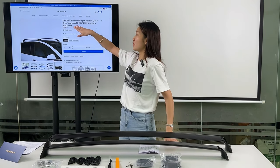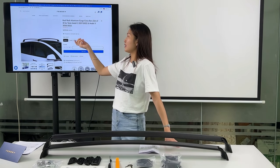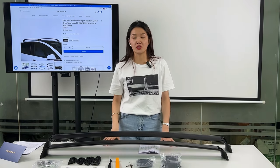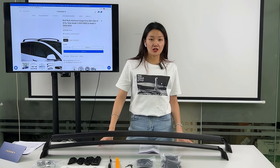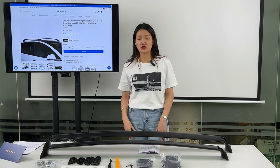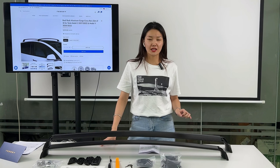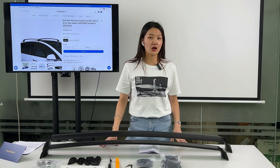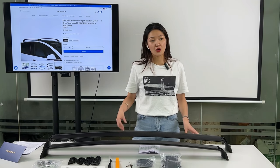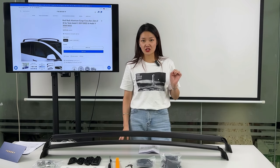It can be used for the Model 3 and Model Y, and you can choose the option from here. This one is for Model 3 and the second one is for Model Y. There is some difference between the length of the Model 3 and Model Y. As the living standard continues to improve, more and more Tesla owners love to travel far away. But they have a problem: they need to bring much luggage or take some equipment outdoors. The limitation of space in the car has troubled many car owners who love to travel. But now Tesla have a suggestion for you.